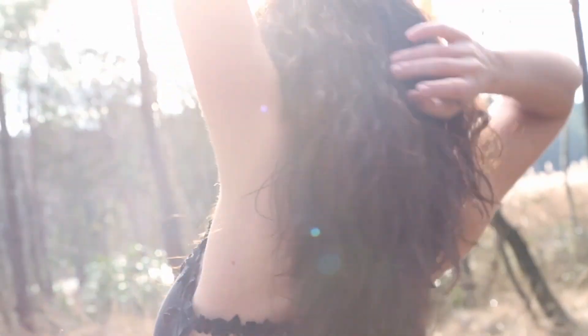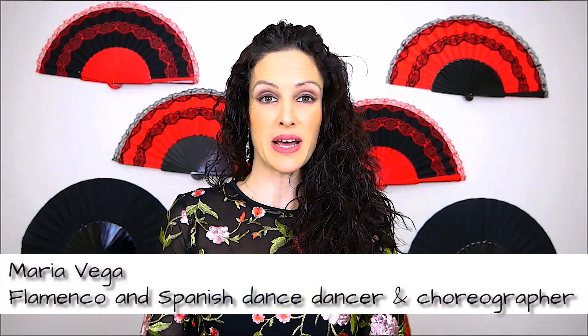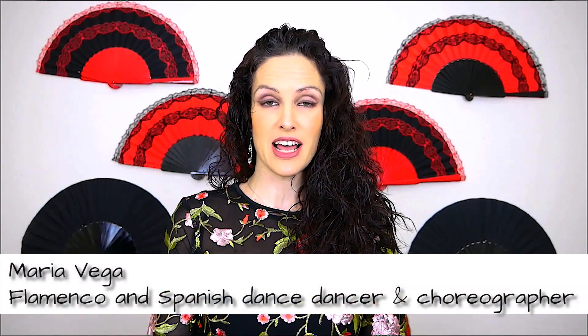Hi, I'm Maria Vega. Welcome to my Flamenco and Spanish dance YouTube channel. I'm a Flamenco and Spanish dance dancer, teacher and choreographer.